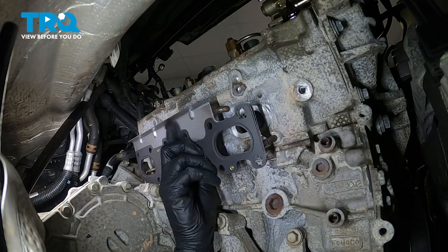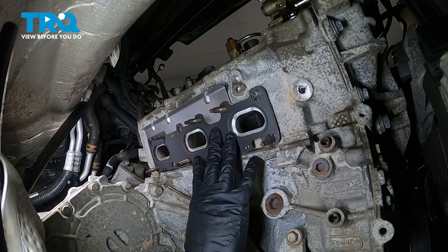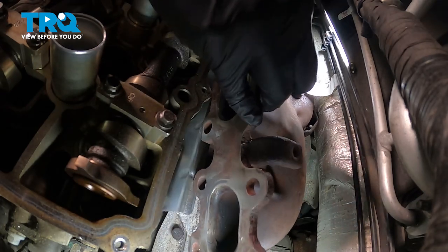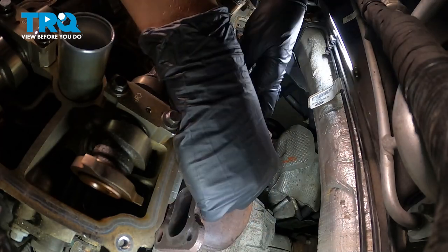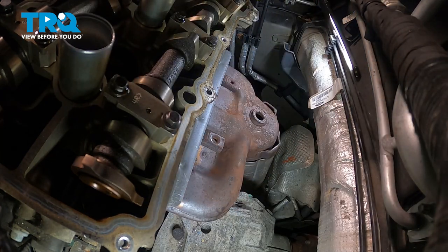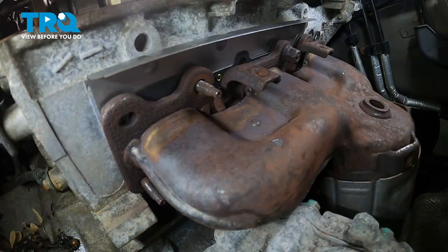Now grab the new gasket and slide it over — it should line up perfectly with all of the studs. A couple of them have little tabs around where the studs go to hold it in place. Now let's get the exhaust manifold in — slide it down. Be careful not to get debris inside the engine. Keep going down and back. Make sure the gasket doesn't fall off. Slide it over the studs and try to line it up the best you can from up here. Let's put one of the mounting nuts on so it stays. I started on the center mounting nut — I just want it on a couple of threads so if it slides down it won't fall off completely. Let's install all the other mounting nuts.